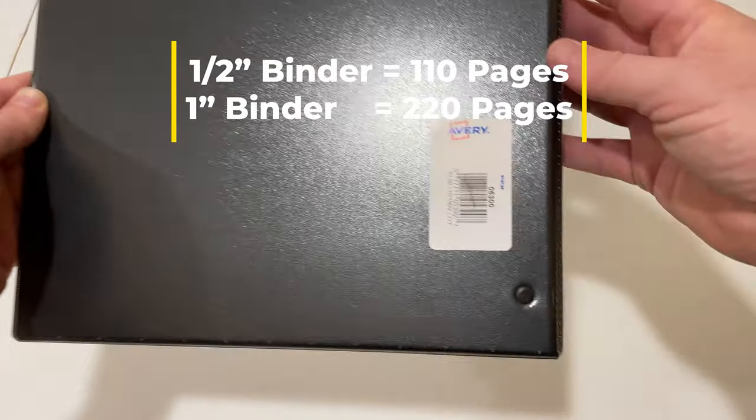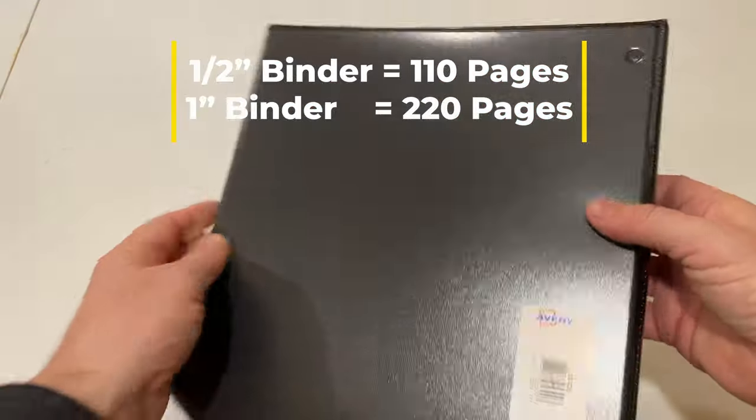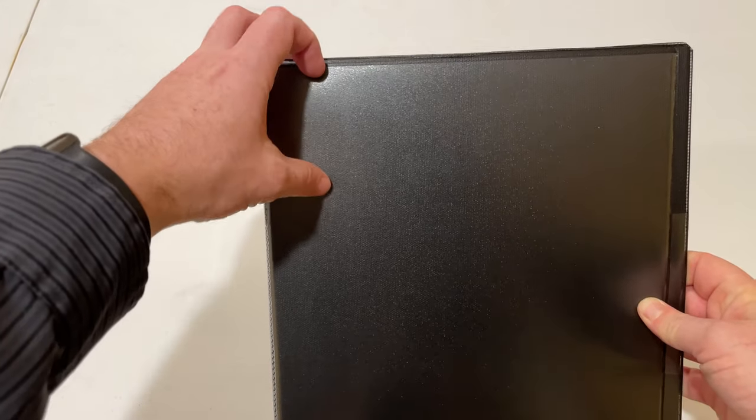Every half inch of binder holds about 110 pages or pieces of paper, so this 1-inch will hold about 220 pages. It has clear pockets on the front cover, the back cover, and on the spine.